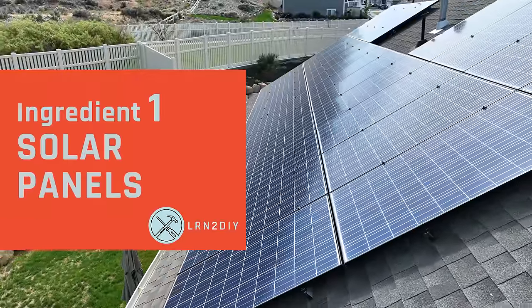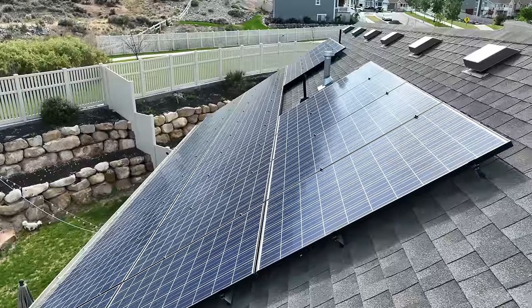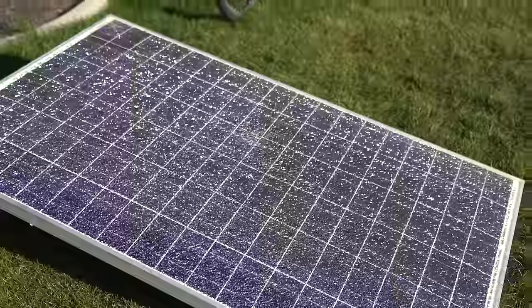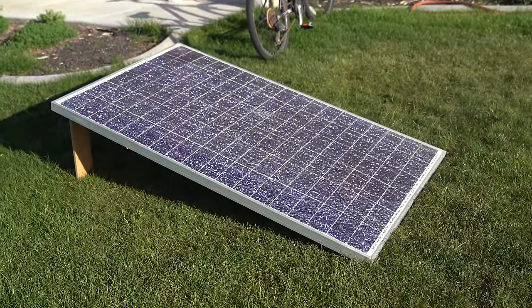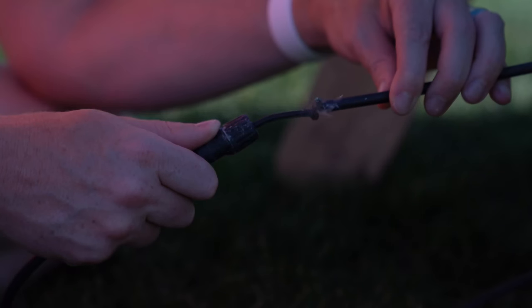The first and probably most important part of any system is the solar panels themselves. These come in a huge variety of sizes, powers, and efficiencies. Like this panel right here, for example, produces up to 395 watts, but this one that's almost the same size produces only 250 watts at best. And no, that's not because it's shattered — it actually works quite well despite being shattered. It just doesn't have the same capacity as the newer, nicer ones.